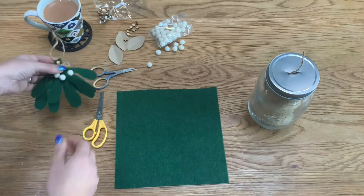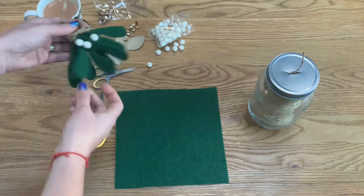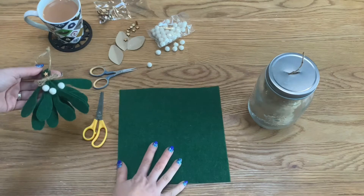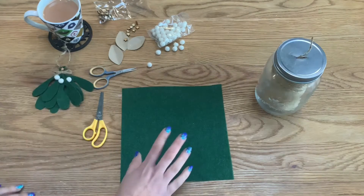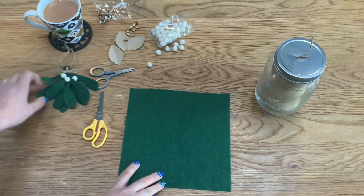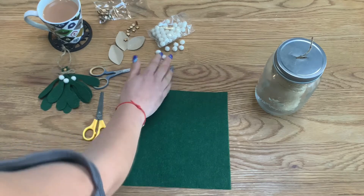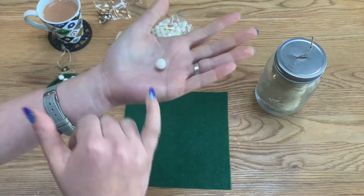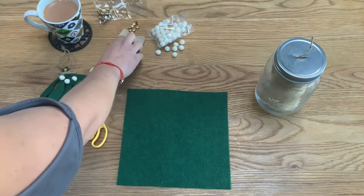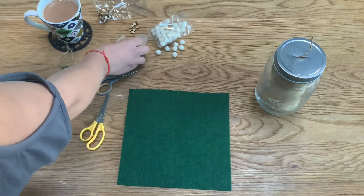For this DIY, the first item I'm making is this little mistletoe ornament. It's made out of felt — roughly 20 centimeters by 20 centimeters square. I'd suggest a slightly thicker felt as it holds the leaf shapes better, but use what you have. I've also got these little felt ivory balls which will be gorgeous as the mistletoe berries, and a little wooden star for decoration on the top.